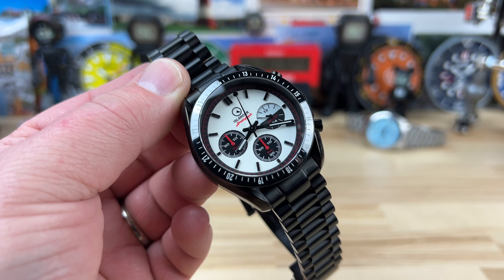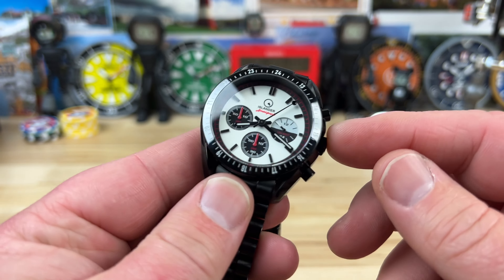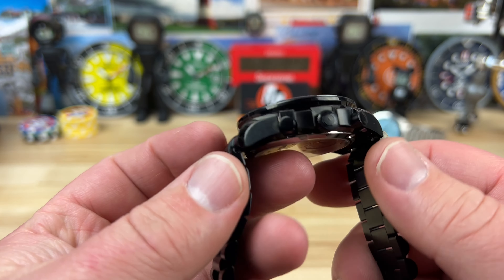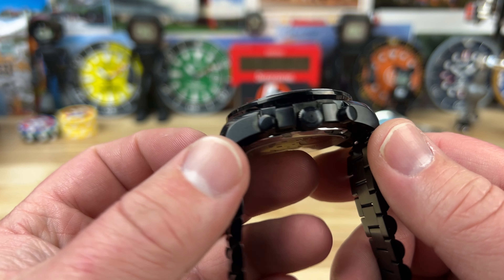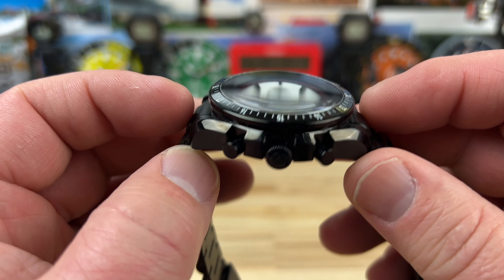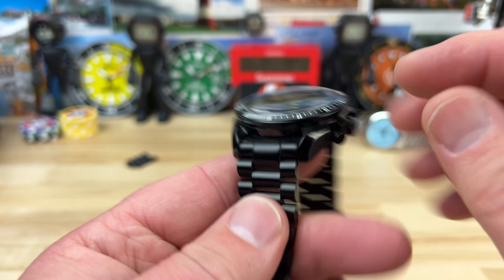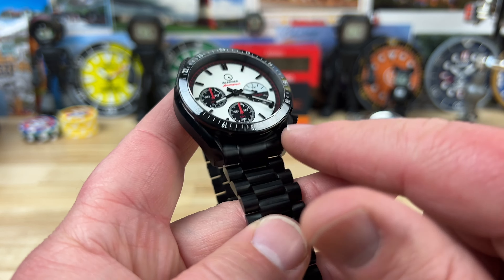Pretty dang cool. All of that for a price point — right now on the website at Islander Watch, I'll put a link in the description — is $399, so just under $400. Case size 41 millimeter, lug to lug 46.8, 14.2 thick, single dome sapphire crystal. You can see the deflection there off that crystal.